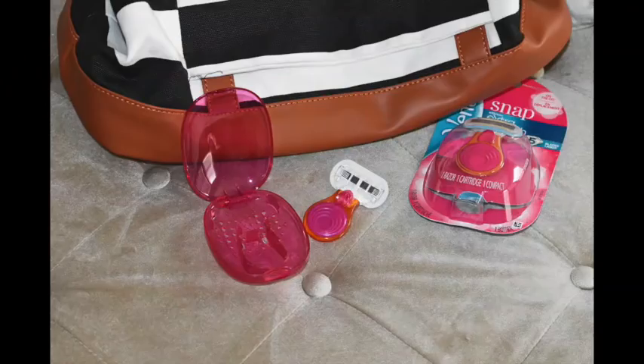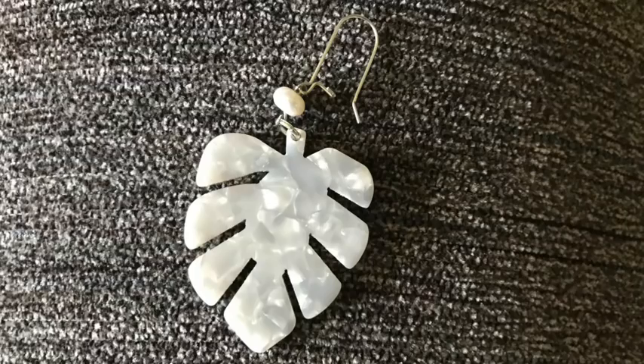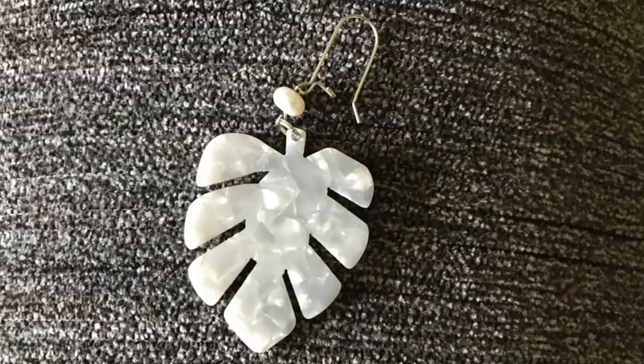Having a travel razor is great for the beach, but I recommend not using it for the first time at the beach. Start shaving with it a few days before you go so your skin won't look irritated when you go down to the water. It comes in a cute little case, but I've never cut myself reaching into a pouch without the case, so I don't usually travel with it.